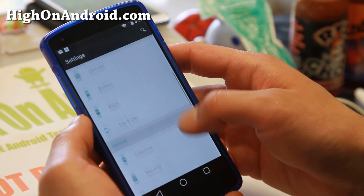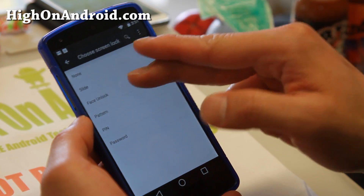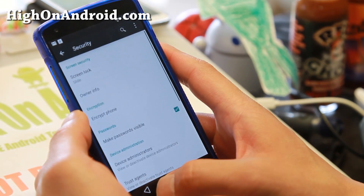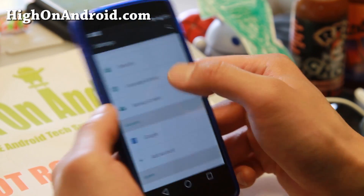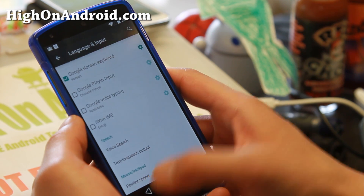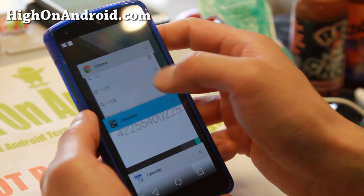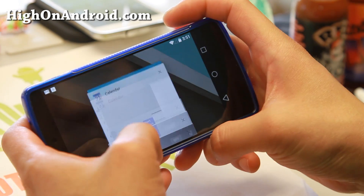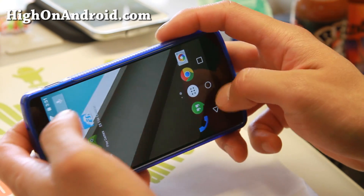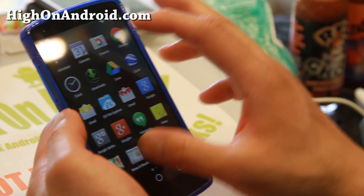Tap and pay is there — they should add some Bitcoin wallets, that'd be cool. Location and security: let's see if there's any new security stuff. There's face unlock, but this is the same as before so I won't go over it. Back to language and input: emojis are on there so you can use emojis. The recents layout looks pretty cool and I like it — it's nice and clean. It still doesn't rotate sideways; you'll have to have a custom ROM for that, which I don't understand why companies don't have sideways rotation built in.